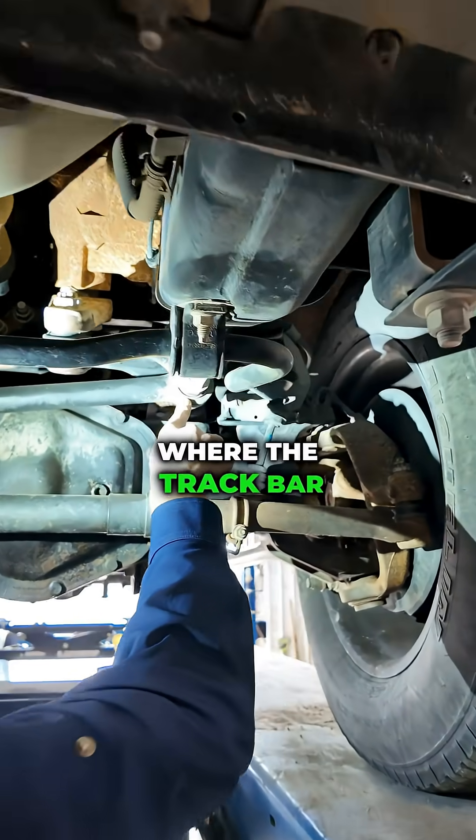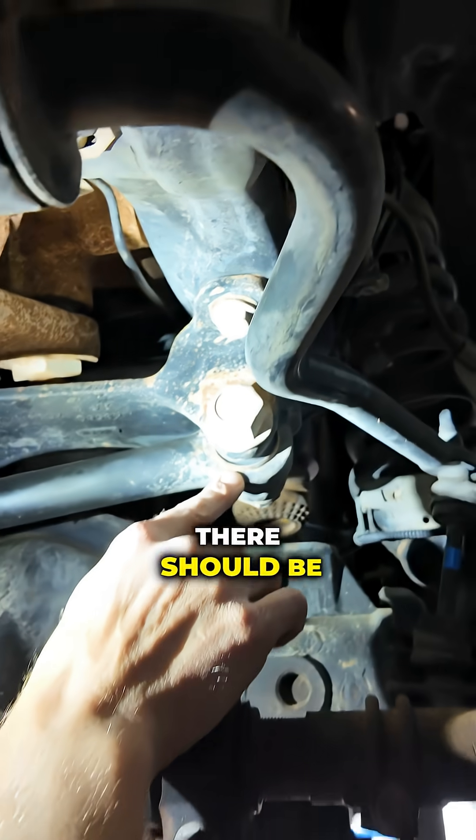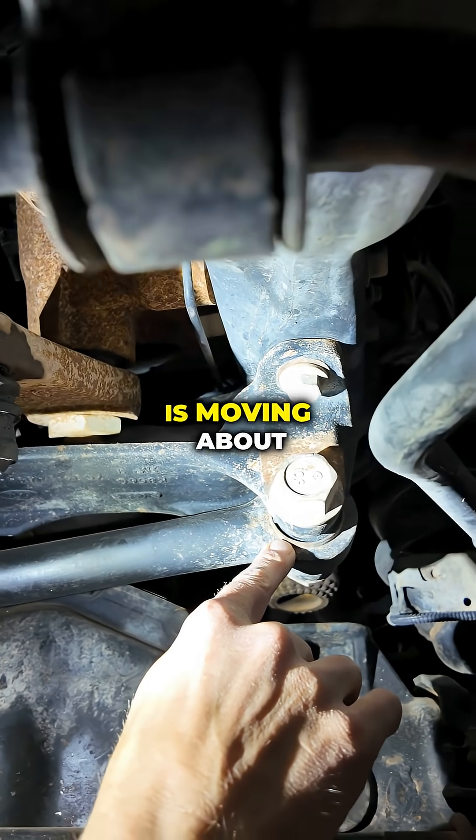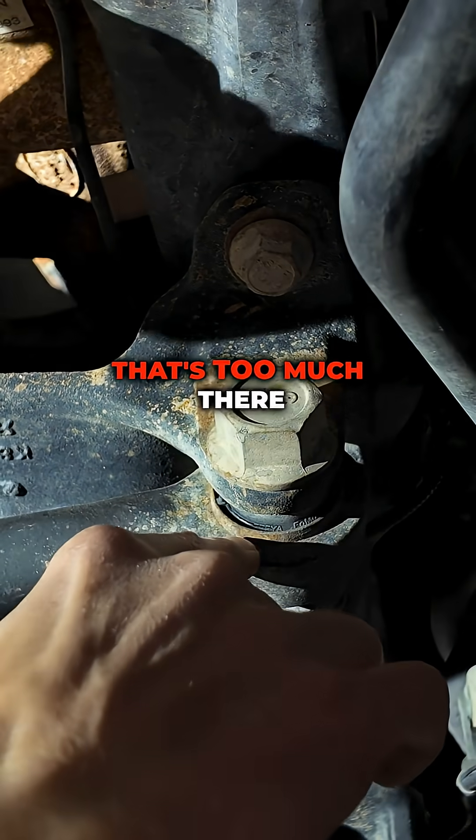Up here is the bushing where the track bar connects to the frame. You can see that bushing has a big split right there. There should be a little bit of movement on a brand new one, but this one is moving about 3/16ths, almost a quarter of an inch. That's too much.